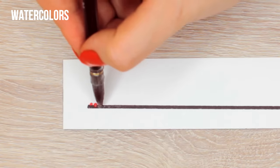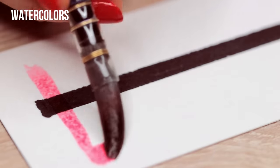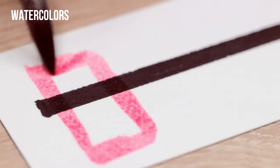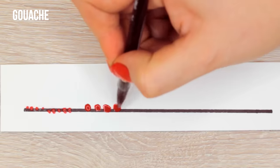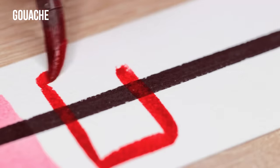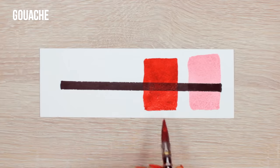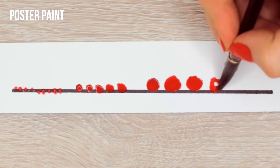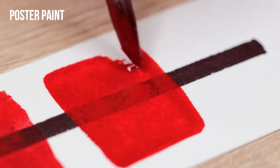Watercolors, for example, are made out of finely ground pigments which can spread more evenly over the paper. This is one of the reasons why watercolors are so transparent compared to other paints. Gouache, on the other hand, is made from pigments that are larger and they would rather sit on top of the paper, which makes the paint more opaque. And compared to gouache, the pigments of the poster colors are even larger, which means they are even more opaque.